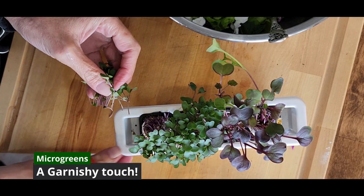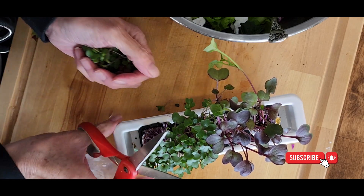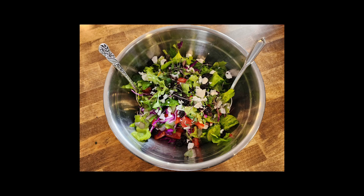Last, I'm going to put in some microgreens. I've got some red rambo radish and some purple kohlrabi microgreens. We're just going to sprinkle those on the top — just a little delicate, almost a garnish-y finish to your salad.